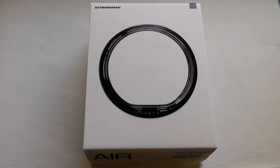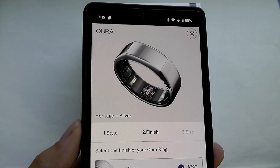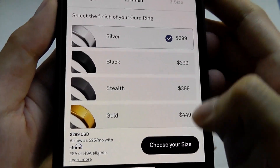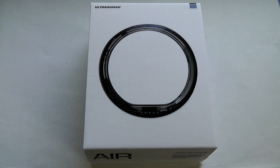I'll also point out that some other players in this space include Oura, which I believe is one of the first movers in creating a smart ring. There are two complaints about Oura. The first being, for different finishes, including color as well as texture, they charge different pricing, whereas pretty much all other players sell their rings at the same price regardless of color.